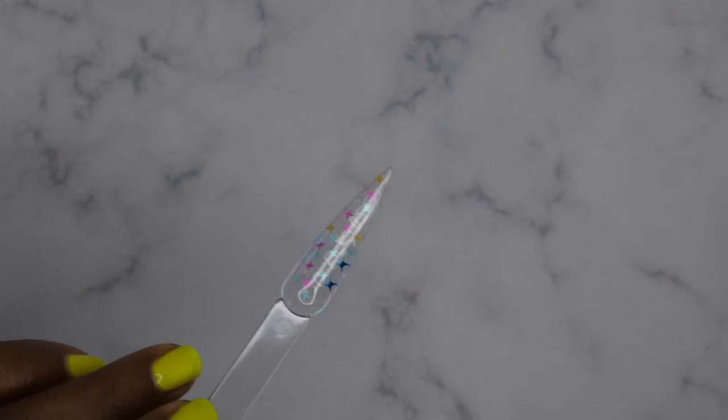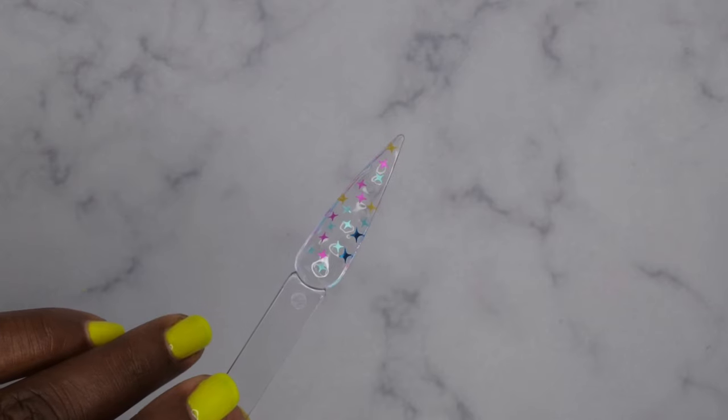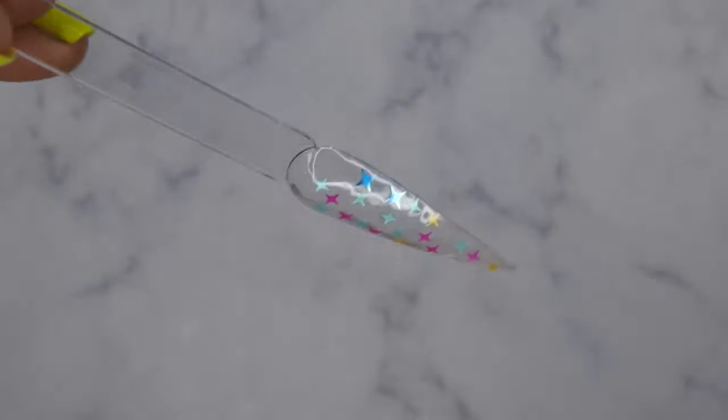I'm going to flip it over for about 10 to 15 seconds — this is what it looks like when you flip it over — and then I'm going to cure it. All righty, so this is what that first nail is looking like after being cured.